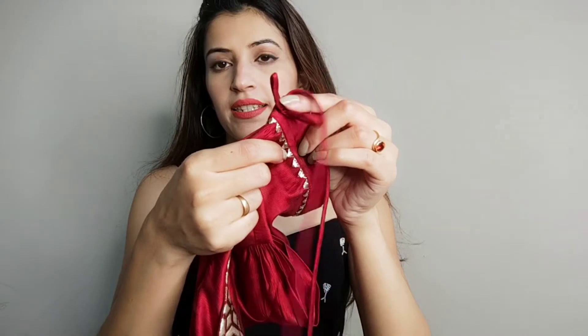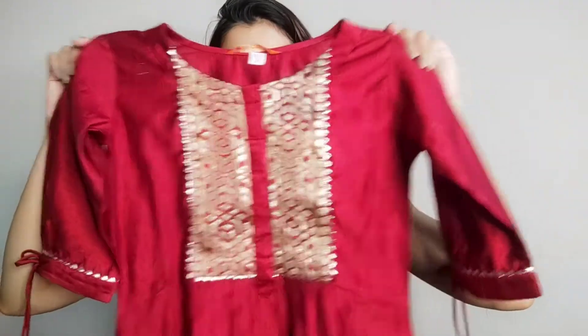The fabric is very soft and it has a good shine. The brand has mentioned that it's a dry clean only kurta, so don't wash it at home. I think the shine is probably going to go if you wash it at home, so I would suggest you go for dry clean only. You will get a straight kurta on Amazon.